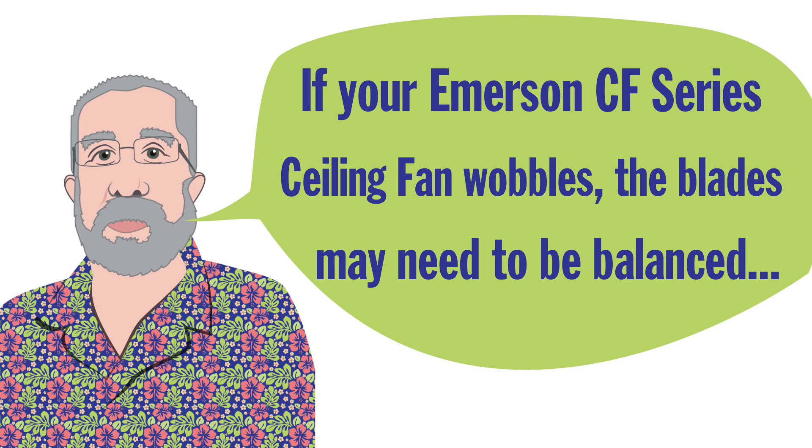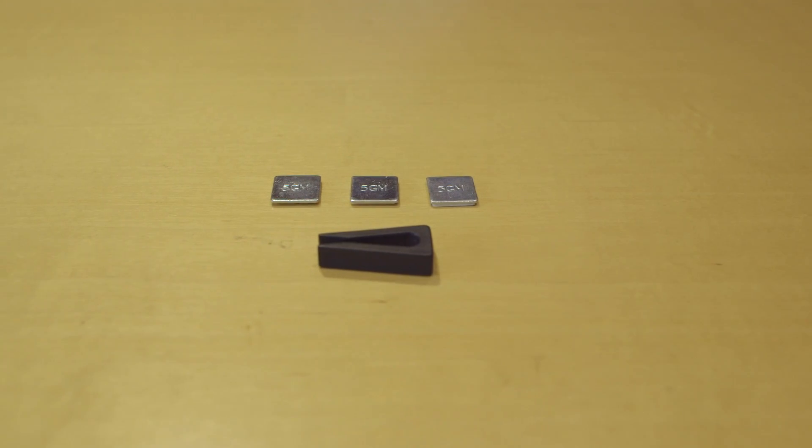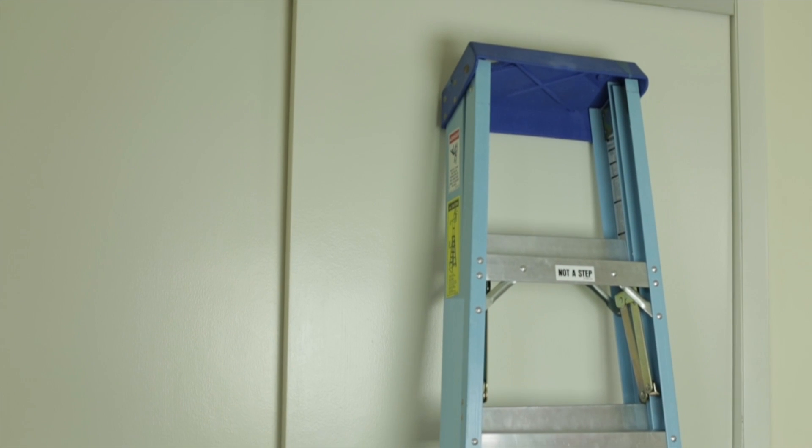If your Emerson CF series ceiling fan wobbles, the blades may need to be balanced. To balance your fan, you will need the following tools: a Phillips screwdriver, an Emerson blade balancing kit, and a ladder that will allow you to reach the ceiling.